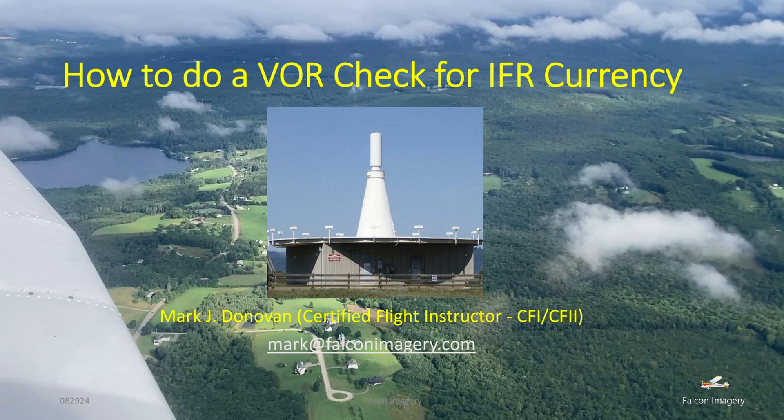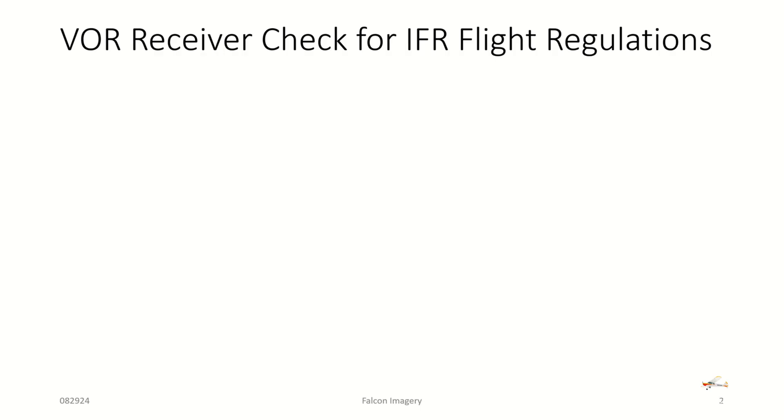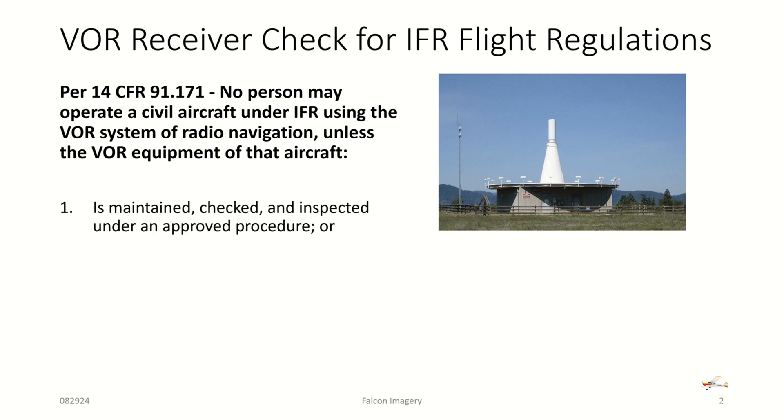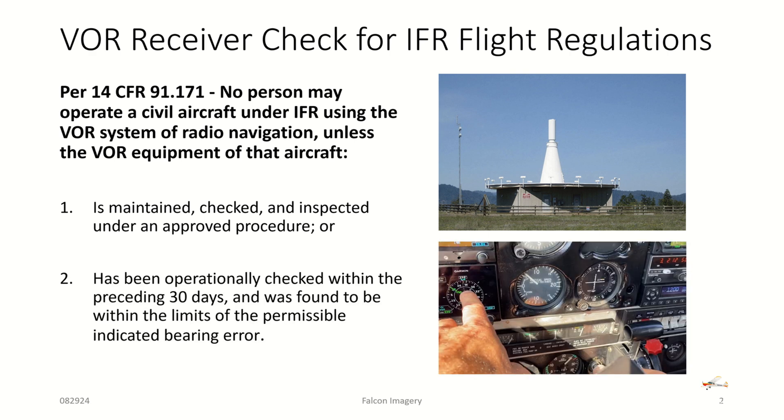How to do a VOR check for IFR currency. VOR receiver checks for IFR flight regulations relate to 14 CFR 91.171, where it says no person may operate a civil aircraft under IFR conditions using the VOR system of radio navigation unless the VOR equipment of that aircraft is maintained, checked, and inspected under an approved procedure, or has been operationally checked within the preceding 30 days of the IFR flight and was found to be within the limits of the permissible indicated bearing error.